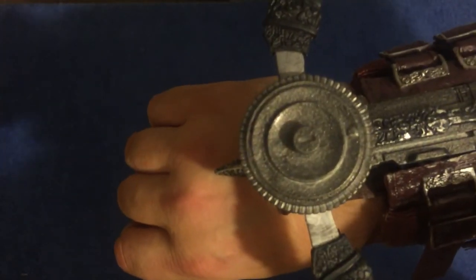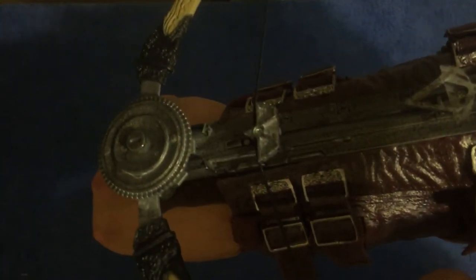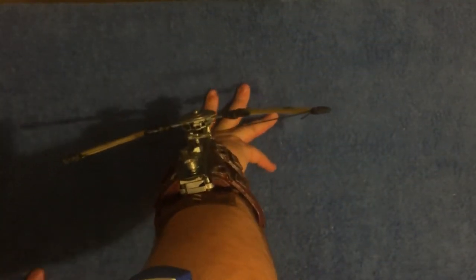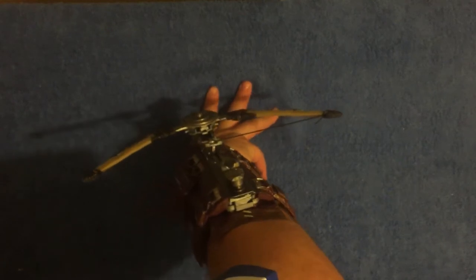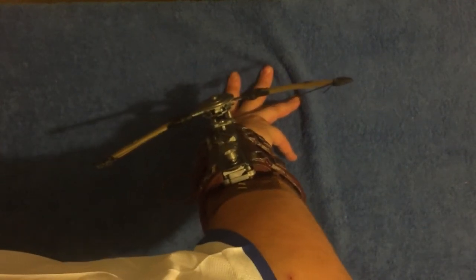Then obviously you just release that to fire — it's got pretty nice projection on it. Press that one — that releases it. Press that and that flies out. I'll find that later on. Yeah, that's gone somewhere, I'll find it in a bit.